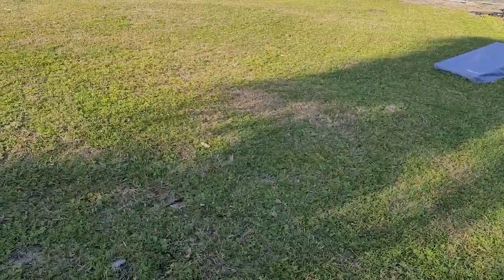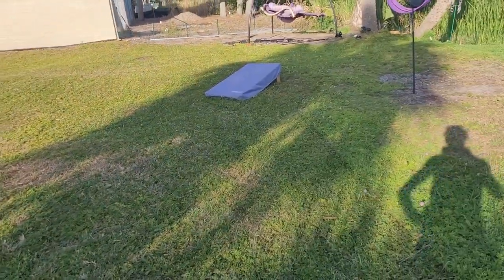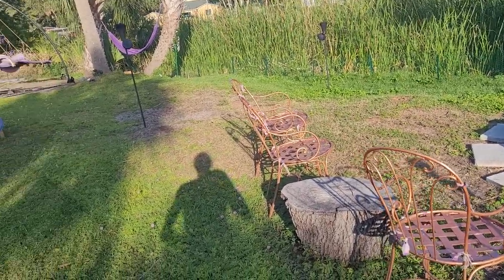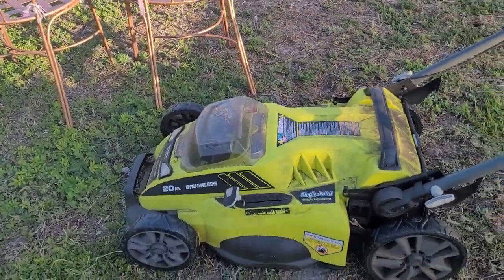This is about an eighth of an acre here — this is the backyard, and the front yard is over here. I've already done the front and I have this much left in the back. It should complete the job on about an eighth of an acre of mowing, so that gives you a little frame of reference on the battery life.